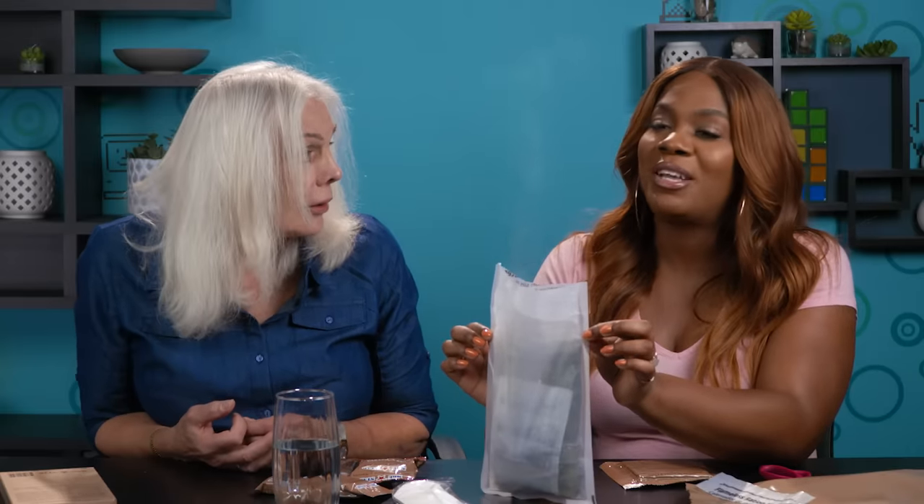I feel like I'm back in high school chemistry. Next time I go camping, I'll probably stock up on MREs.